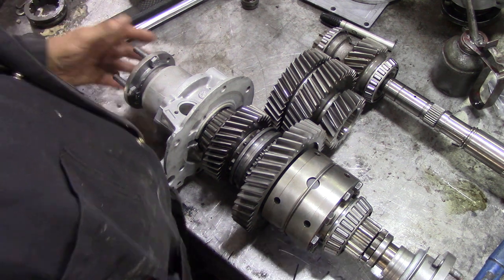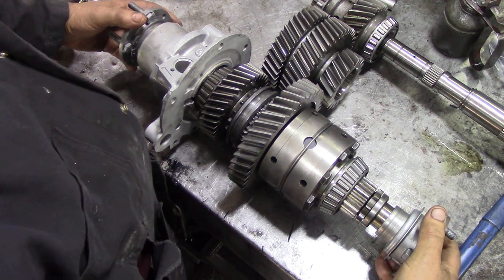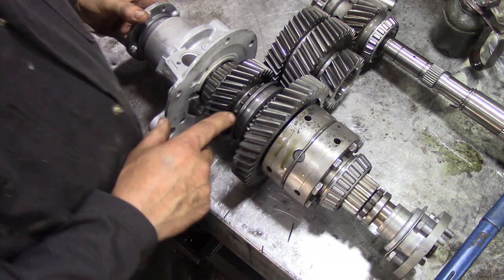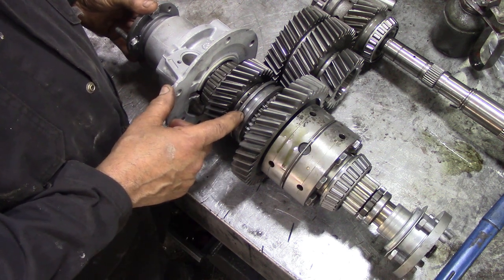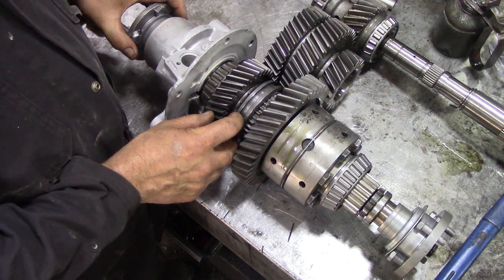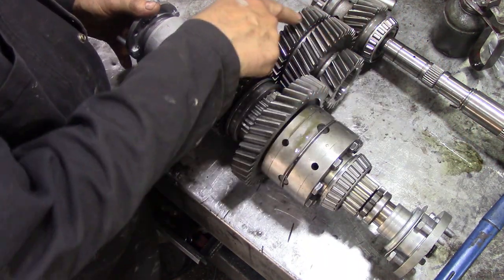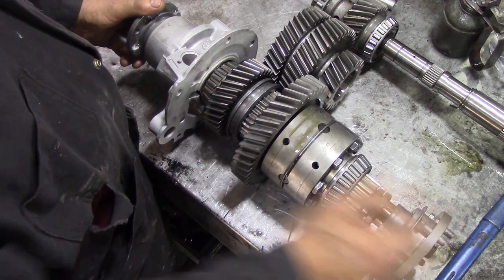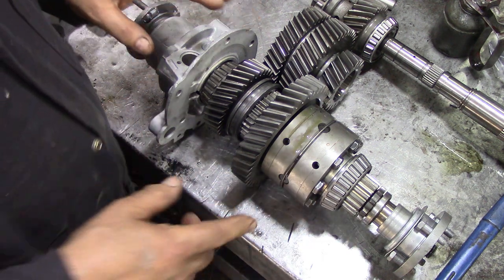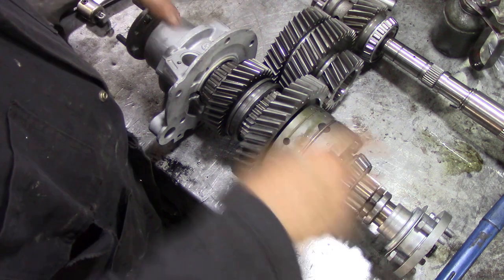To select a gear, we move this in and out of high or low range. In neutral you can see the whole assembly turning. There's a spline on the inside of this collar. When we lock into high range, power comes down this shaft, up through these gears, driving this shaft — that shaft is now locked, putting power this way.